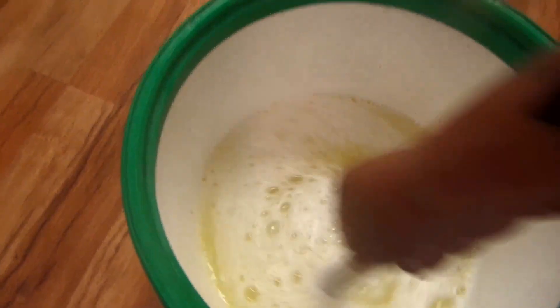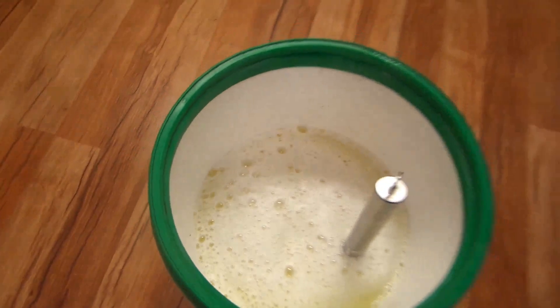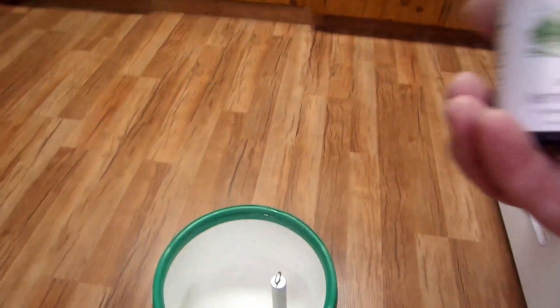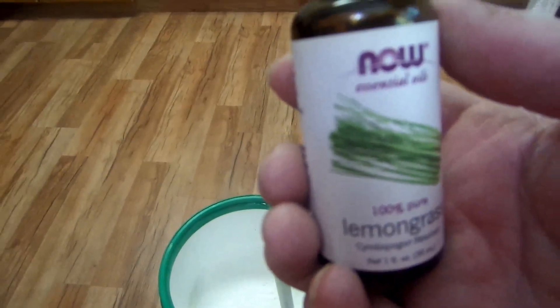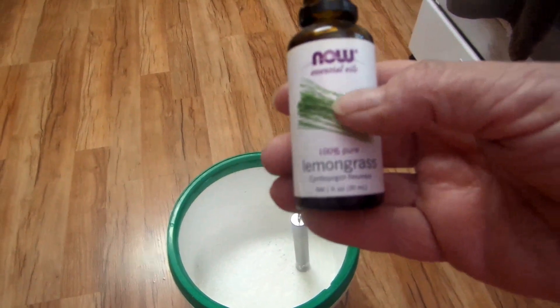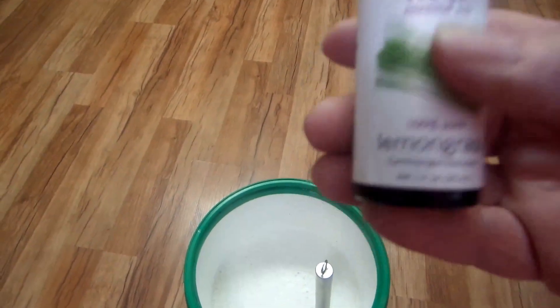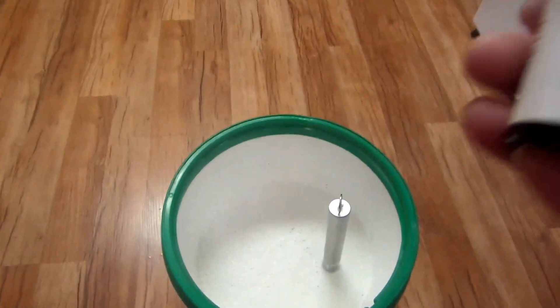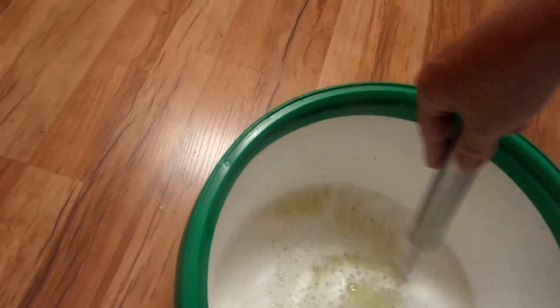Now you can add your essential oil. I'm choosing to use lemongrass oil. Many of you know I use and sell doTERRA essential oils, and I've been doing it for many years — but I like this lemongrass from another company especially for laundry soap since I'm stingy with my doTERRA. It's just however many drops you want — 10, 15, 20 drops. Stir it around. Smells good! You can add orange, lavender, whatever you want.